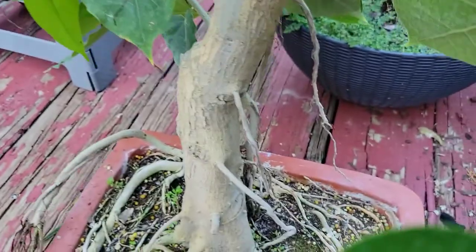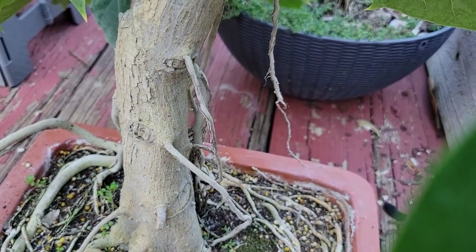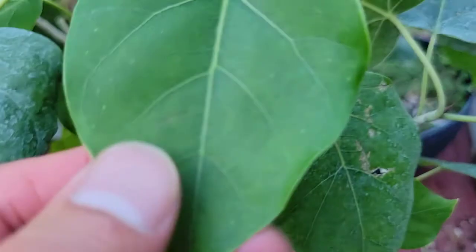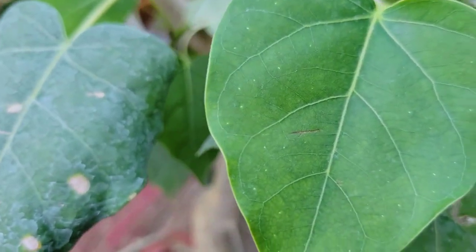In addition, the bark on a Ficus Romphi is generally an ashy gray-white color, and it's darker on Ficus religiosa — usually kind of a brownish tone.